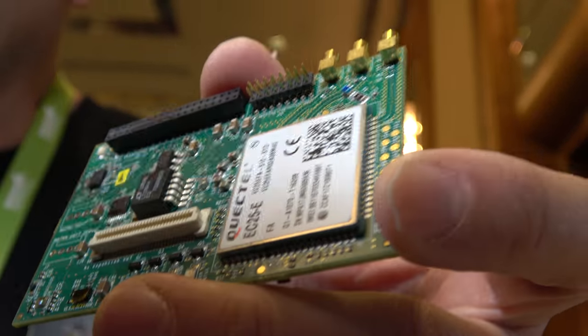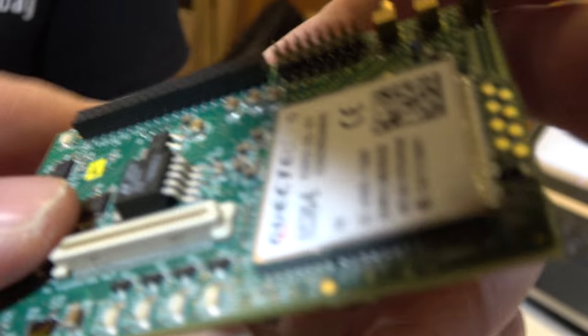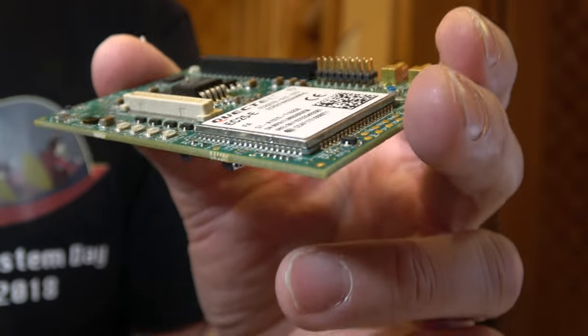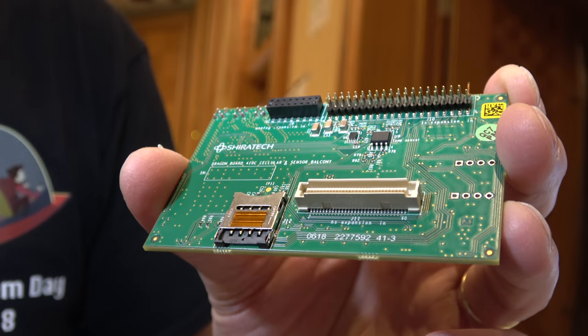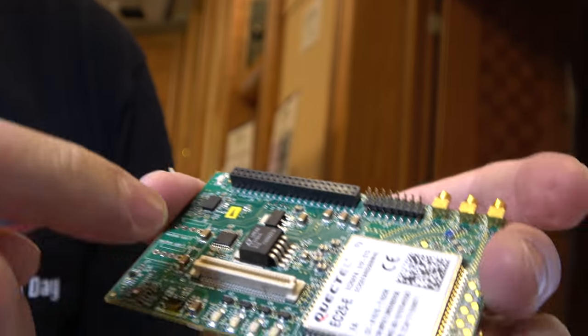The board has connectors for an LTE antenna and a GPS antenna. The SIM card slot is right here for the LTE SIM card. In the new boards, the SIM card slot is being moved to the front.